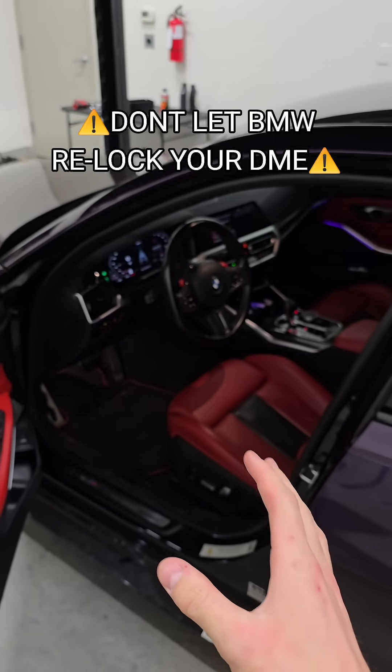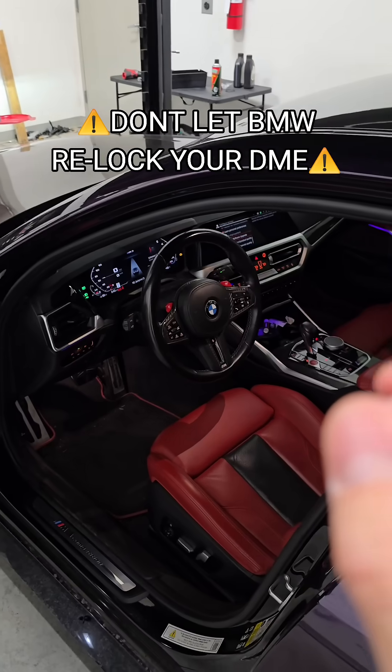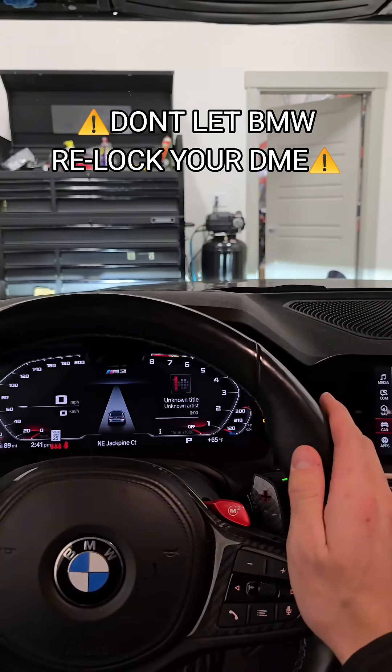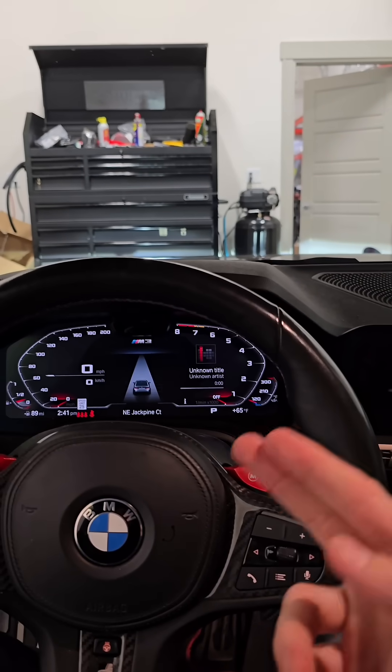For those of you that have sent your ECU out to Finland for an unlock on the locked DMEs 2020 or newer, watch this video because it is important that you do this step or else your DME can re-lock itself. Once you get your DME back and you start tuning your car, you don't want your car to automatically update or else it will re-lock your ECU and you'll have to send it back and pay again.